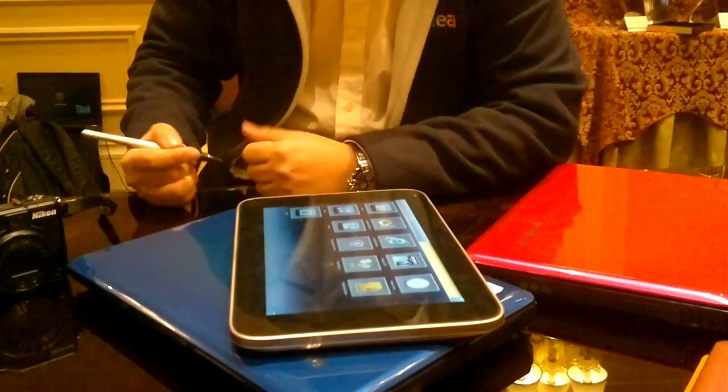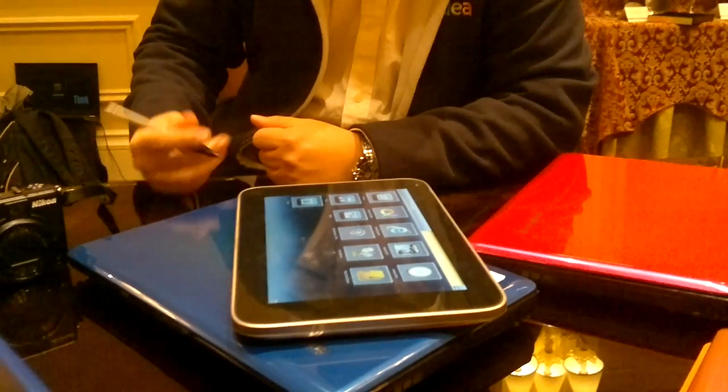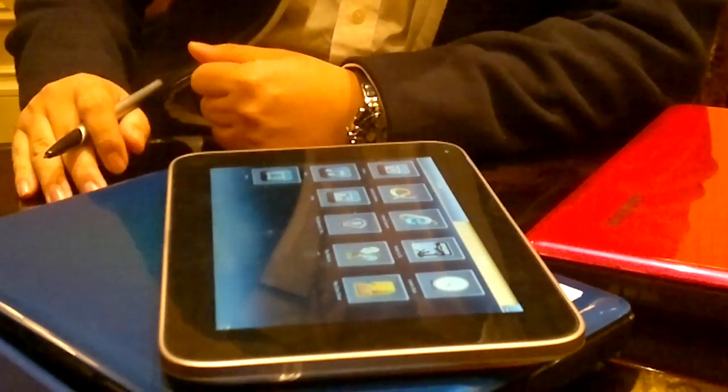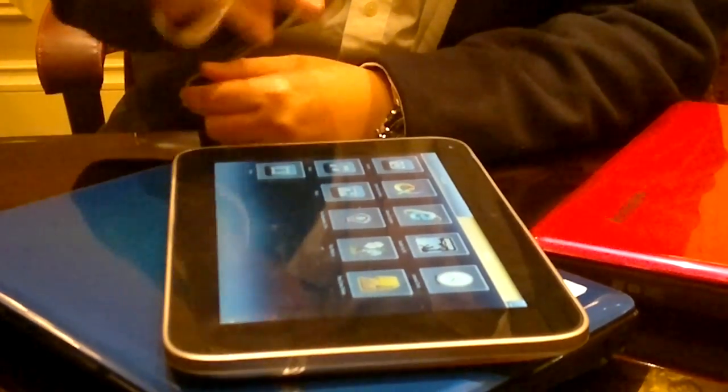Windows also gets some good things. For example, they have very good support for the pen. Currently Windows slate may not have this kind of option, but we do. We have a dual-touch solution, which means you can use the finger and also the pen — like a digitizer.